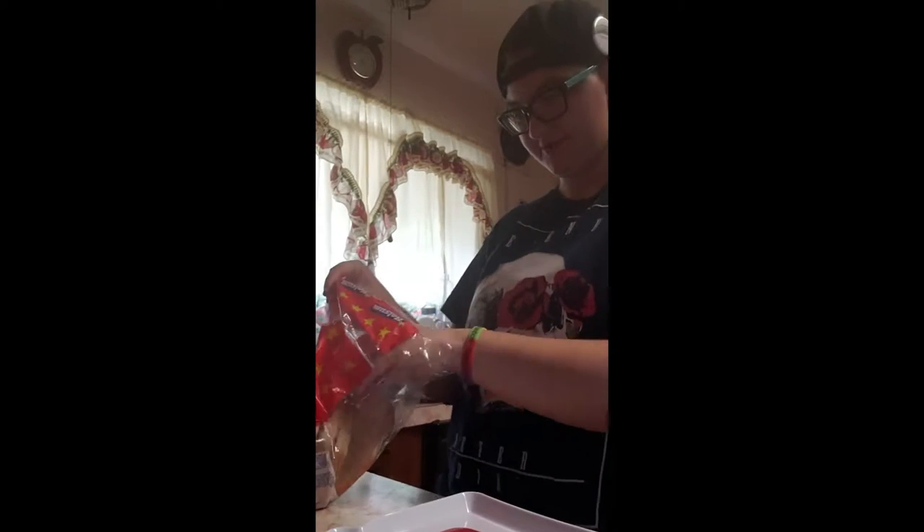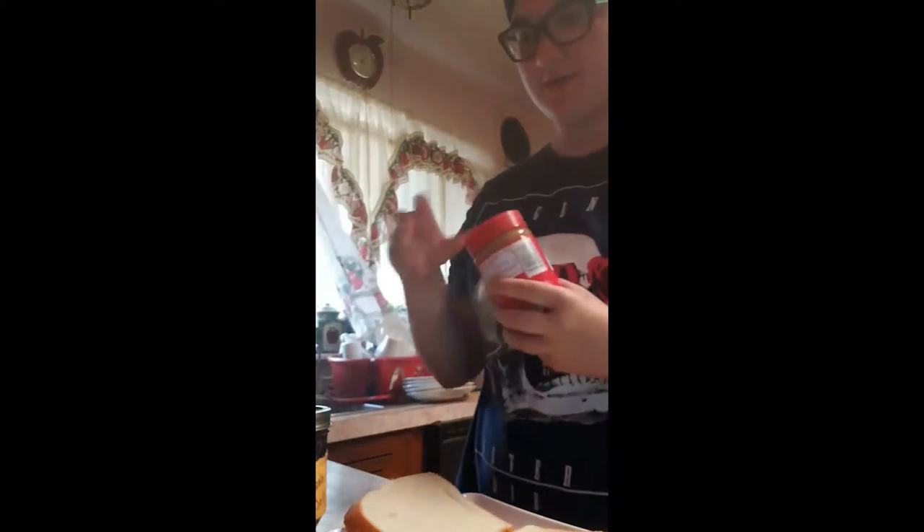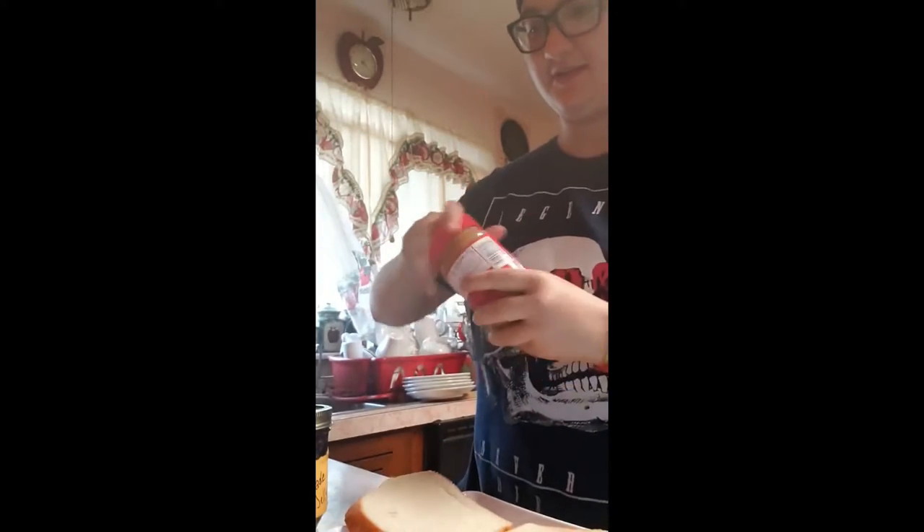First, you're going to get out two pieces of your desired bread. Then, you're going to take the lids off of the peanut butter and jelly and place them off to the side.